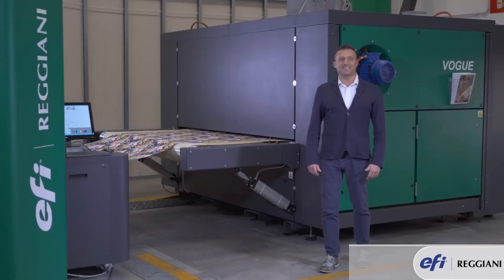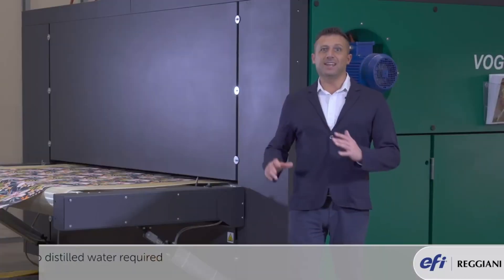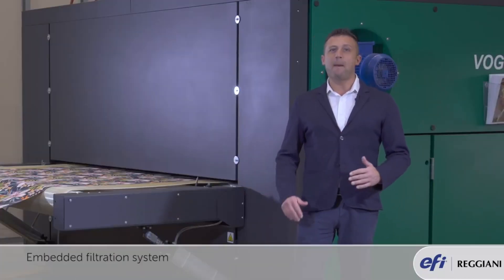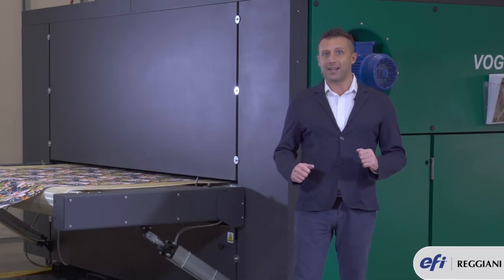The maintenance system installed in the Vogue doesn't require distilled water at all. The embedded filtration system makes sure that the water is pure enough to clean properly all the printing heads.